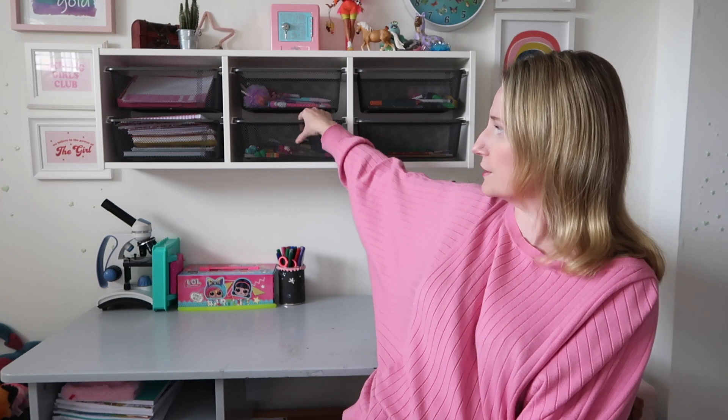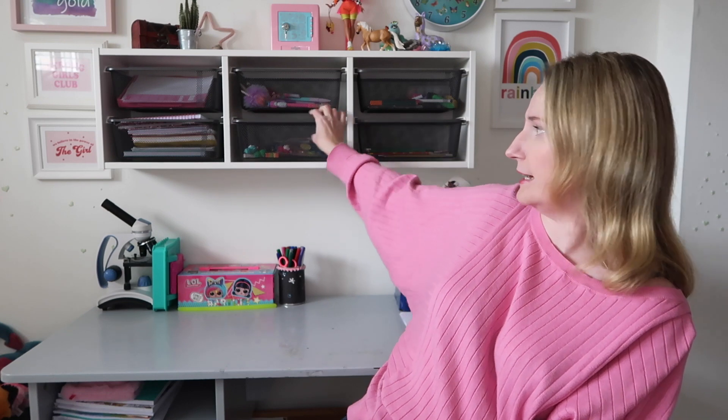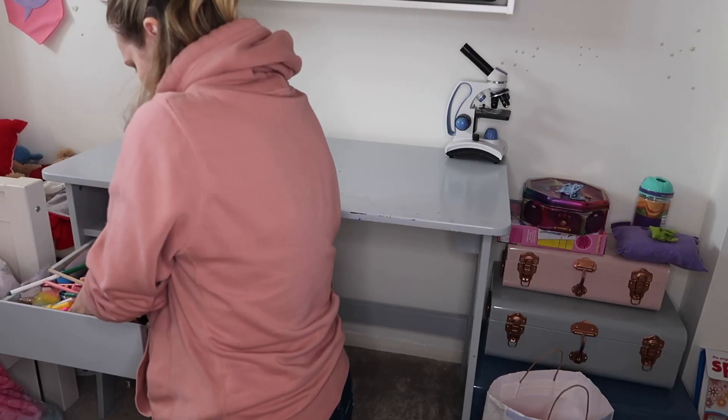This is where we decided on the IKEA Trofast unit, which you can see here — super cheap to buy and easy to put together. It proved to be really easy to hang as well; we managed to put it together and hang it in well under an hour. We thought about shelves, but my concern was that this space is right in the middle of a wall and things might fall off. The basket solution made much more sense — she can pull a basket out, go through everything she needs, do whatever she wants at the desk, then put it all back.